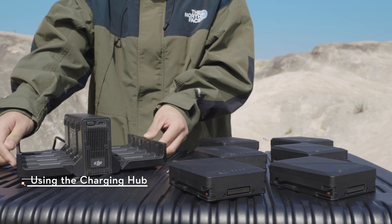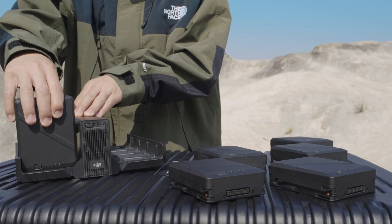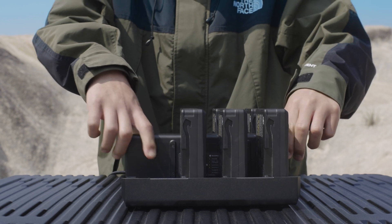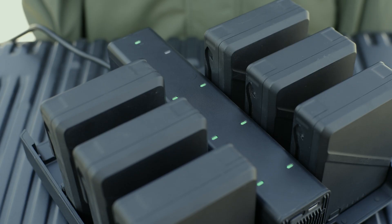Open the charging hub, toggle the charging mode switch to select a charging mode, and insert the batteries. When the charging port status LED blinks green, it indicates that the battery is being charged, while the flashing speed indicates the charging speed. The system status LED is solid green, indicating that the battery is fully charged.